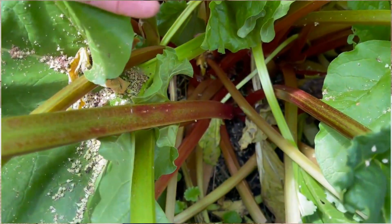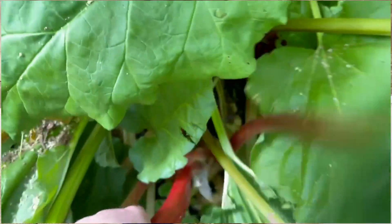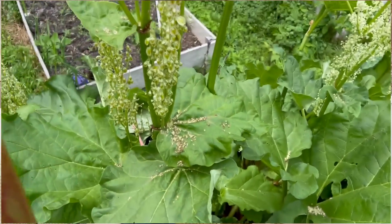Very simply, you reach down to the base of the plant, pull out your rhubarb, snap the leaf off, and discard that. I would toss the leaves in my compost. I wouldn't use them as a mulch just to be on the safe side — just toss them in the compost pile and don't use them directly as a mulch, as tempting as it may be because those leaves are whoppers.